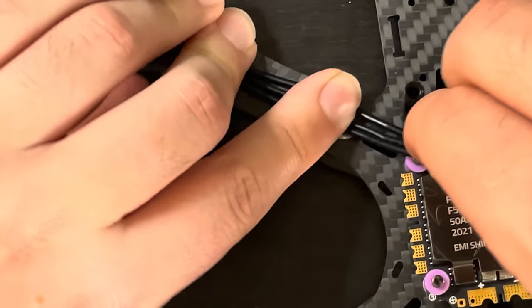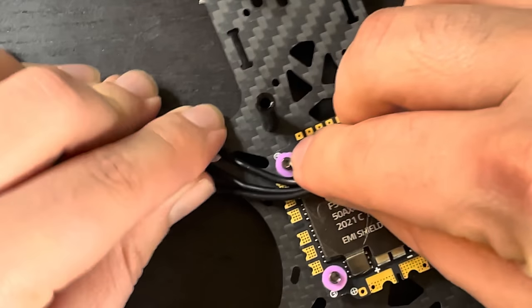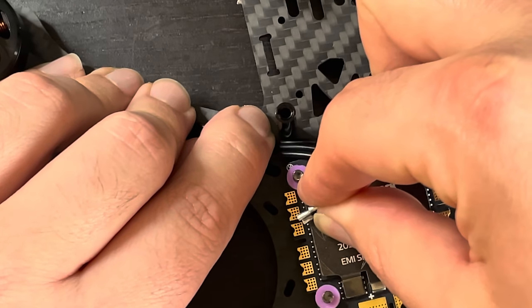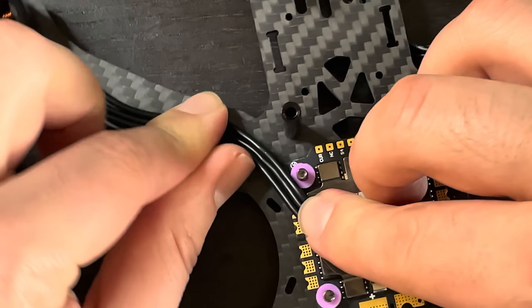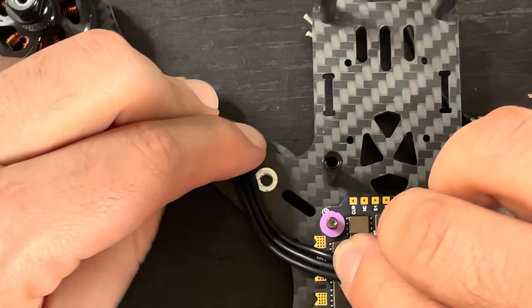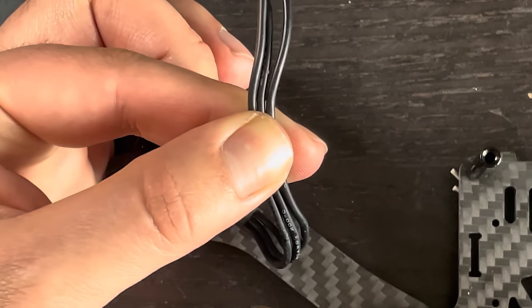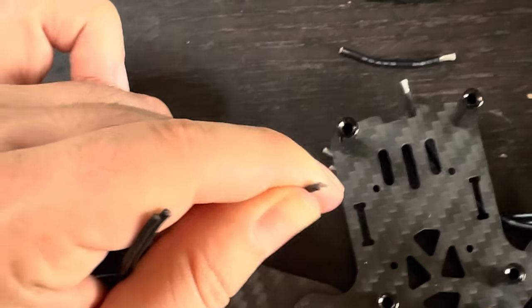Run the wires so you have a little bit of slack, then mark and cut the wires so you know you have enough length to connect to the ESC. Splice the wire ends so you have a little bit of wire exposed. Now with the wire ends exposed, we can pre-tin them — put a little solder on the wire and a little on the board pad, which just makes it easier to connect.